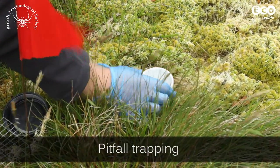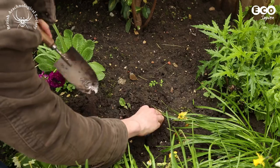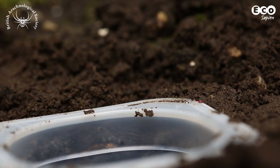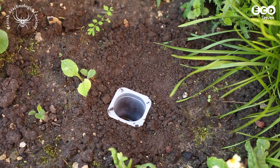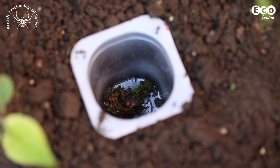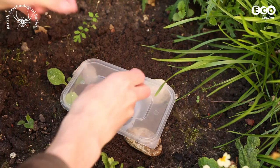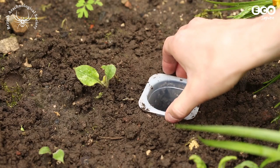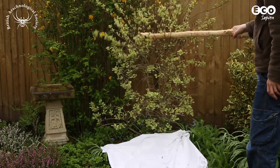Pitfall trapping is very useful when you want to catch ground-dwelling species. The easiest type makes use of disposable plastic cups or yoghurt pots sunk into the ground with the rim level with the soil surface. Invertebrates that run along the surface fall in and can't escape. A good idea is to add dry moss at the bottom so that organisms can partially escape from one another. A piece of plastic or slate placed over the trap and raised up with three small stones will prevent flooding in the event of rain. It's essential to check these traps daily, and when you finish sampling, remove them.